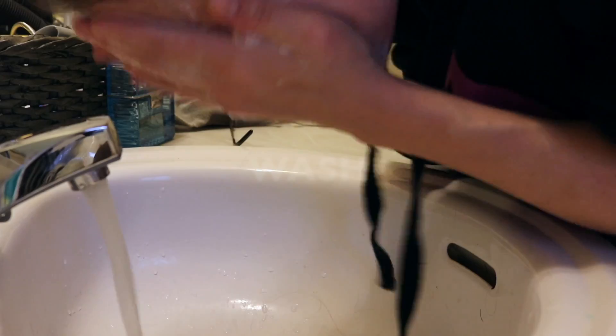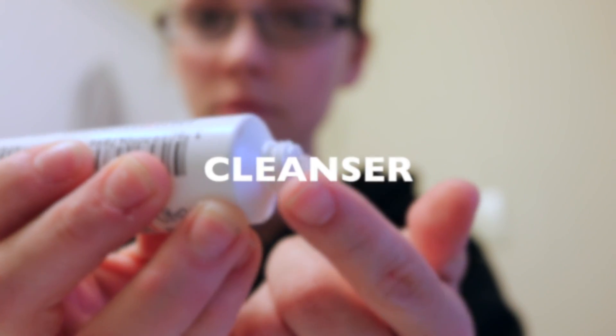The first thing I'm gonna do is wash my face. I use African black soap — I've had it for quite some time and it works really well with my skin. I have dry sensitive skin and I really don't use too much on it. After I've washed my face and patted it dry, I'm gonna be using this ultrafacial cleanser by Kiehl's.